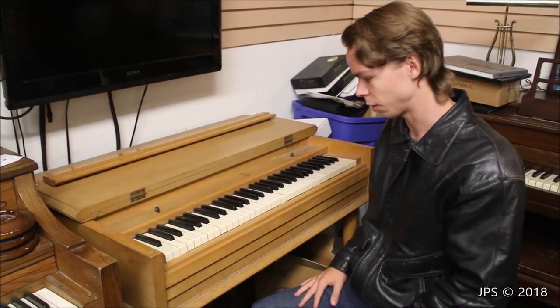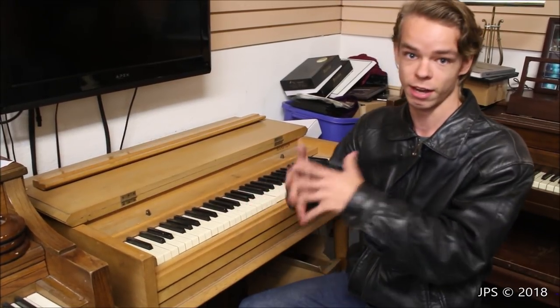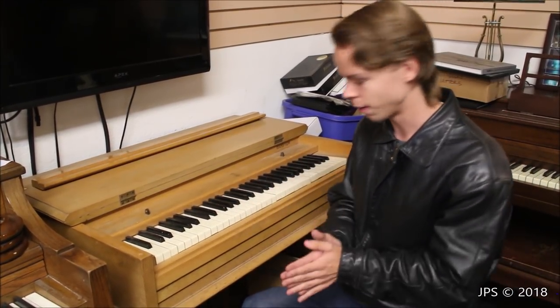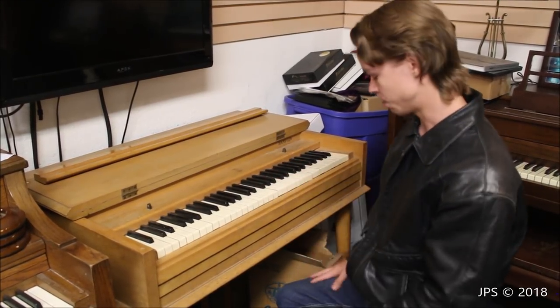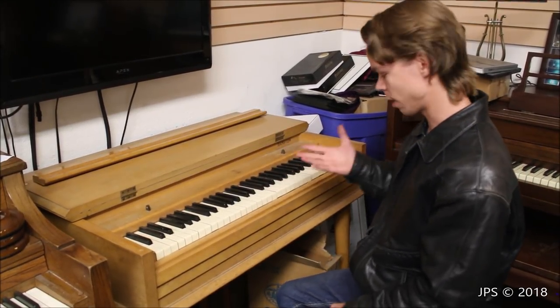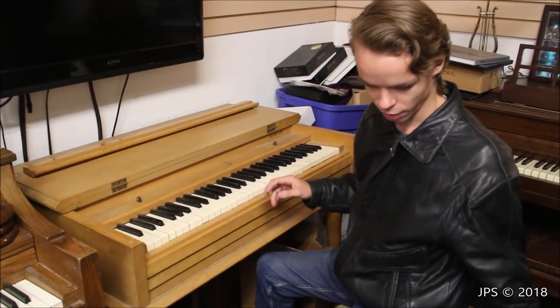Very little is known about this piano. The owner of the store I'm at right now — info for the store will be down in the description below if you're interested in checking it out — says he's never seen one like this before. It's quite unusual, and I've never seen anything like it either. I'm going to show you the inside in a second because it's really weird as well.